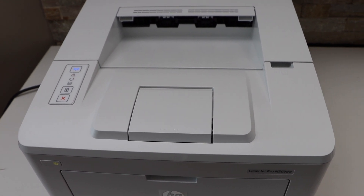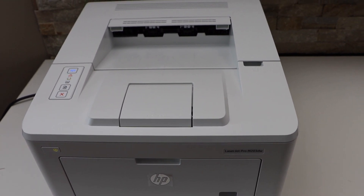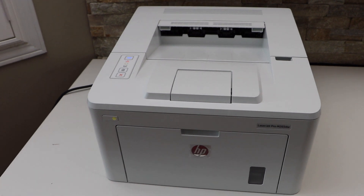Wait for the ink system to restart and then we are ready to use this printer. Thanks for watching.